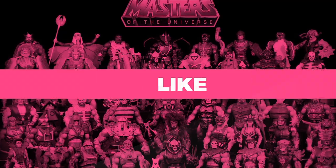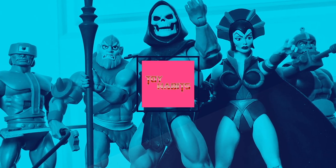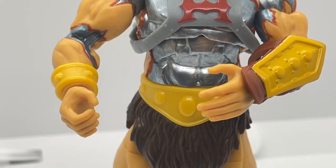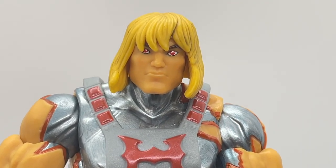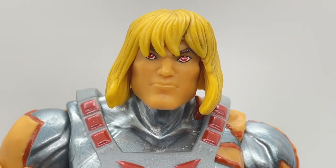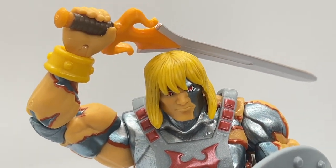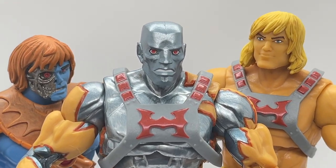Before we get into the review, be sure to give it a like and subscribe to the channel so you can be alerted to the latest reviews, news, and episodes when they drop. Welcome back to Toy Habits and today we are taking a detailed look at the first deluxe release in the Masters of the Universe Revelation line, Faker — his weapons and accessories — and making comparisons to his Masters of the Universe Classics version and the Wave 1 release of He-Man. So let's get right to it.